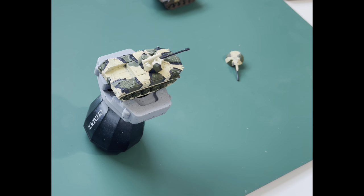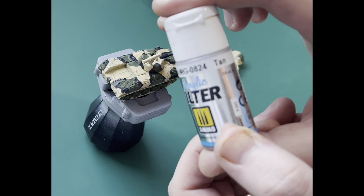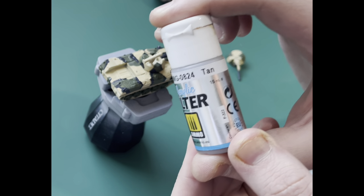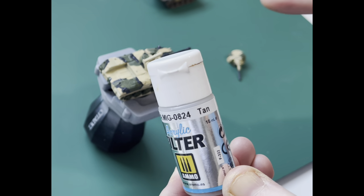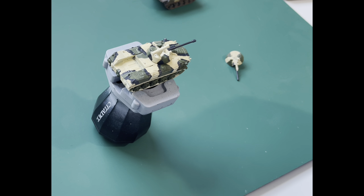I find that MIG do the best filters. They traditionally were oil-based and smelly, but they've now released acrylic versions. I'm using Tan because the main part of the colour is that buff, dark sand tone. I'm going to use it neat out of the bottle, put it onto my palette, get a good brush and just dab it on over the entire model. This is important — make sure it's thoroughly dry; it will take at least an hour. After that we'll put in the tracks, get into those road wheels, then start layering up and creating better definition and highlights on the camouflage.